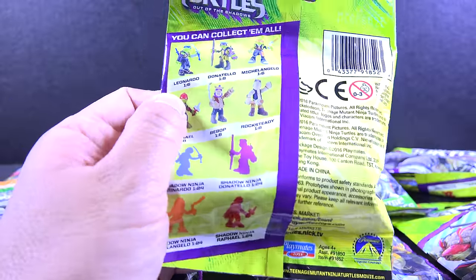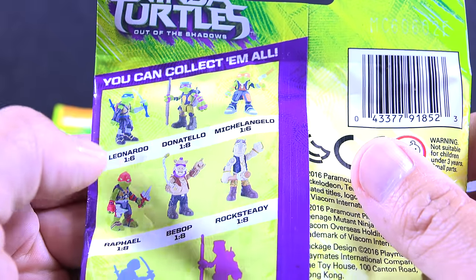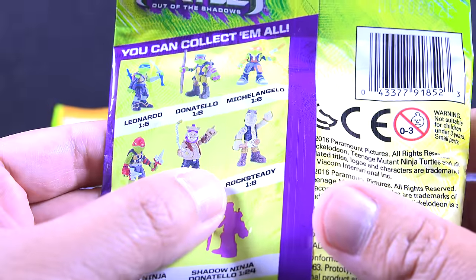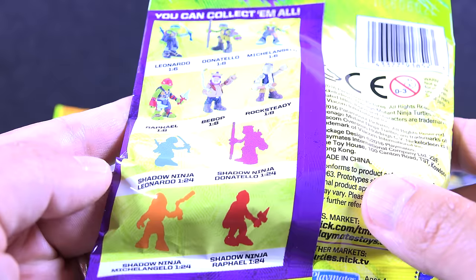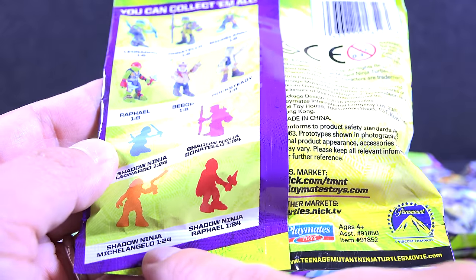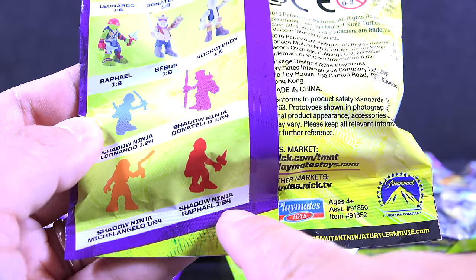Let's go ahead and zoom in so you guys can see this. We got Leonardo, one of six. Donatello, one of eight. Michelangelo, one of six. Raphael, one of eight. Bebop, one of eight. Rocksteady, one of eight. Shadow Ninja Leonardo, one of 24. Shadow Ninja Donatello, one of 24. Shadow Ninja Michelangelo, one of 24. And Shadow Ninja Raphael, one of 24.